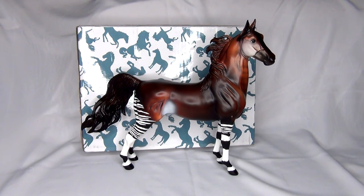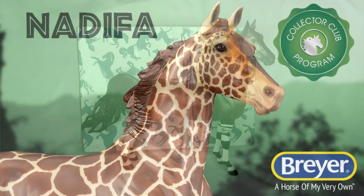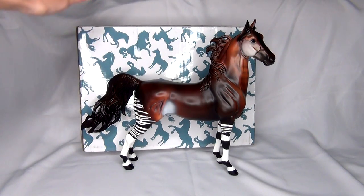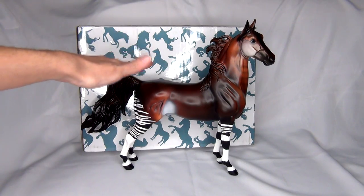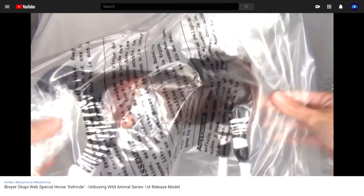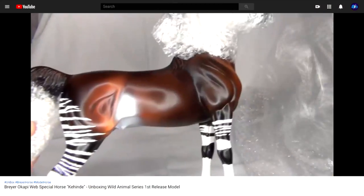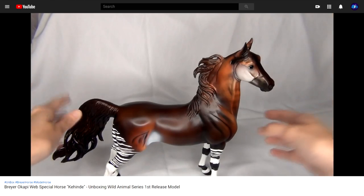Hello everyone, Stormy Strike here. In this video I'm going to be unboxing the second release in the Briar Wild Animal series — Nadiffa, I'm assuming is maybe how you say her name. She is in the box here behind Kahindi, whose name I also might be pronouncing wrong, who was the first release in the Briar Animal web special series. I already did a whole video unboxing and reviewing him last year, so check out the cards in the corner or the description below.